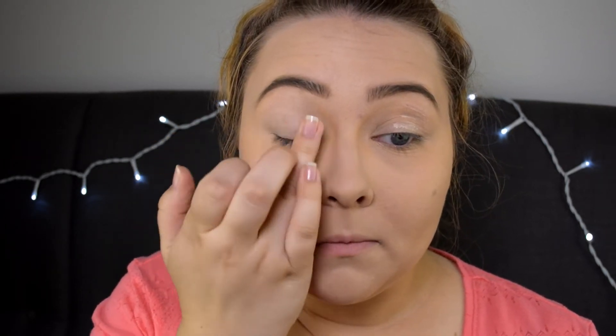Next I'm applying Urban Decay's Eyeshadow Primer Potion on my eyelids. I'm just going to blend it out with my fingers. This makes your eyeshadow last longer and it also makes the eyeshadows look a little bit more pigmented.